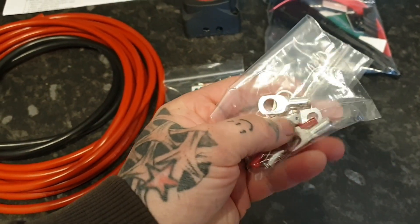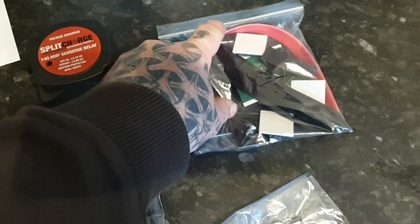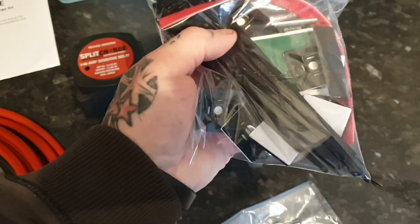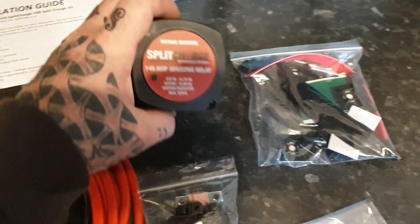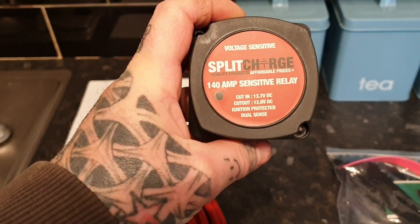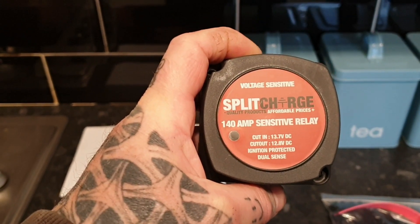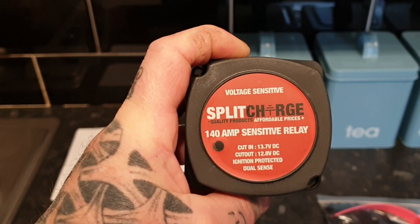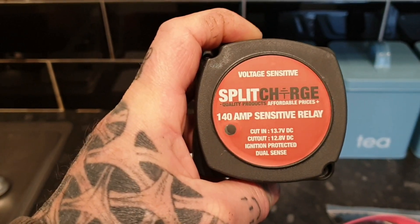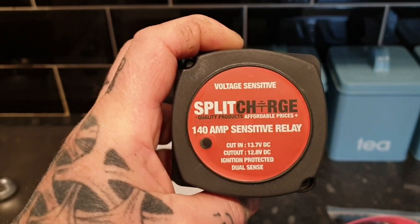You get connect leads for the battery, various cable ties, a bit of heat shrink, and some double-sided brackets you can put a screw in as well. And the main brains of the system — what that does is, once you switch your van or car on and start charging through the alternator and the voltage goes above 13.7, it'll start to charge your second battery. Then once you knock the engine off and your battery drops below 12.8, it stops taking any power so you can't run your car battery flat.